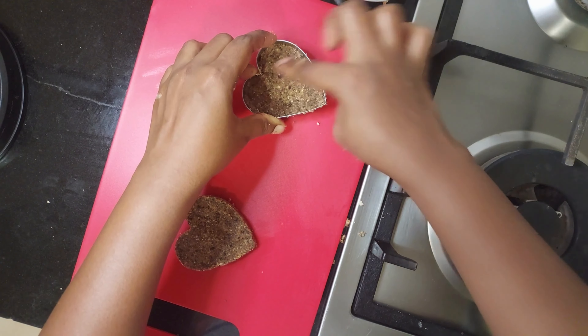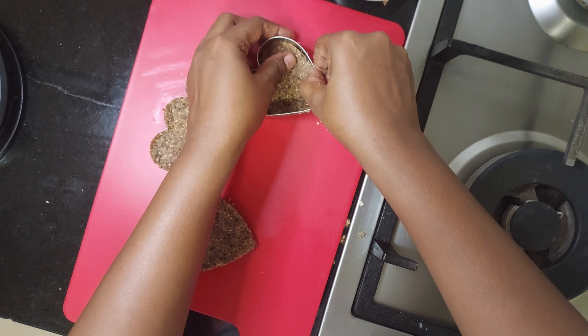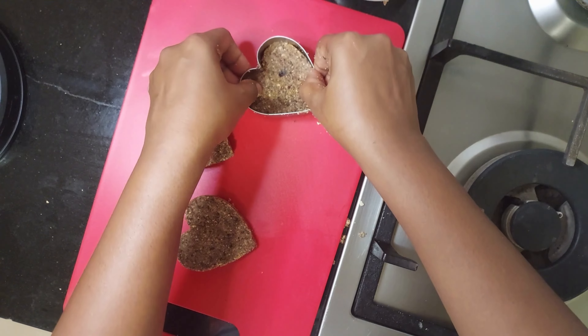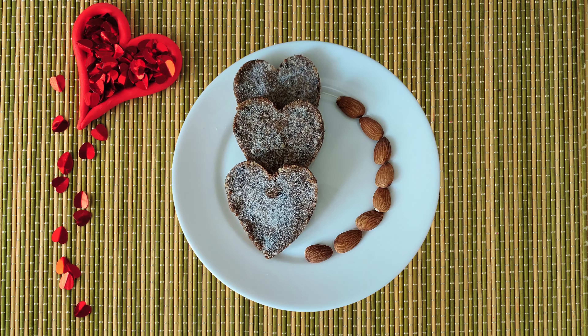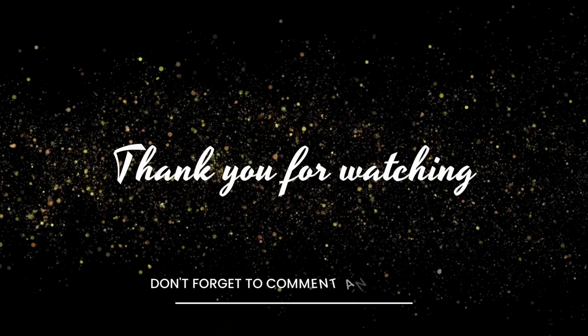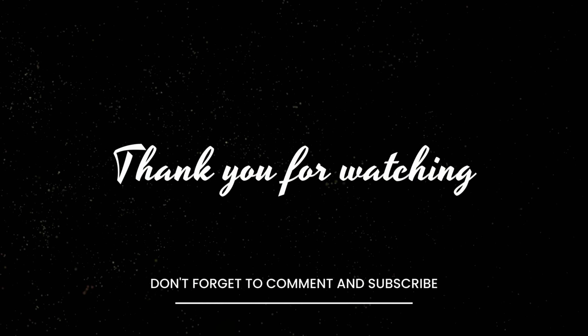If you like this video, please like, share, and subscribe to our channel. Tasty and delicious dry fruit sweet is ready to eat — try this recipe at home for your loved ones. I will see you soon in our next video. Until then, be positive and spread positivity. Thank you!